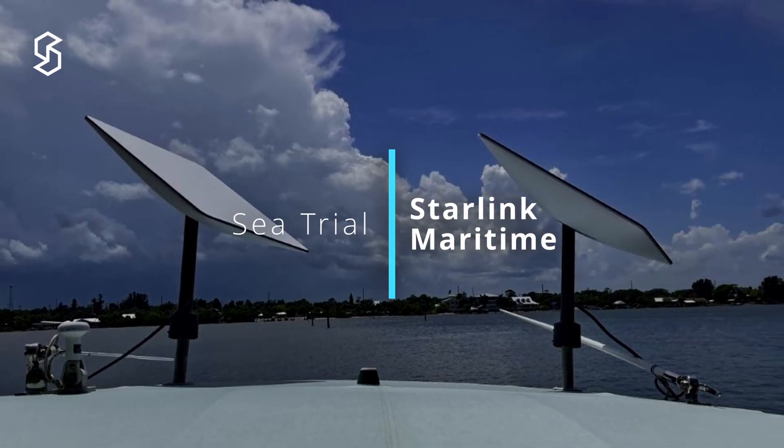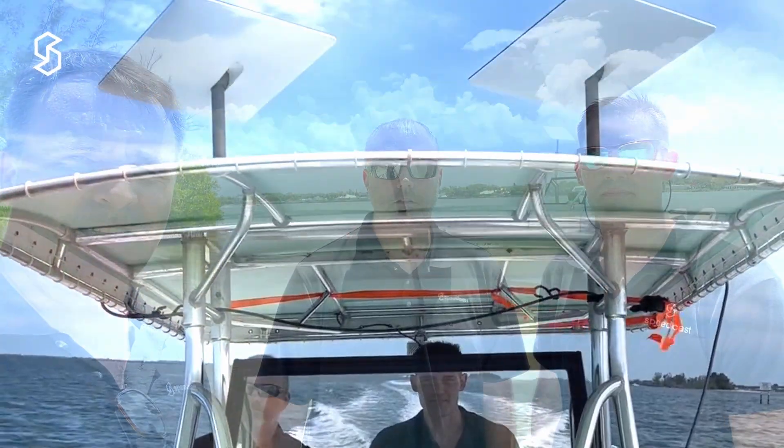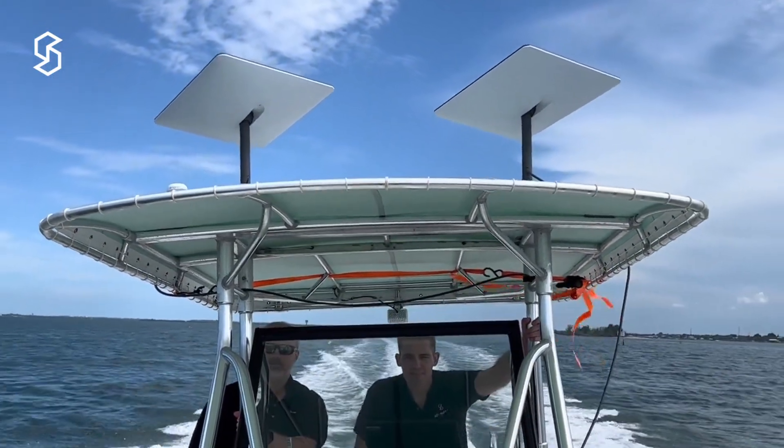Hi, I'm Will. I'm Luke. And I'm Jason from Speedcast. Today we're testing the Starlink maritime terminal on the water. We have a set of maritime terminals. We don't have a yacht to test it on, but as engineers, we want to test it in the worst possible situation, so we're putting it on a center console.